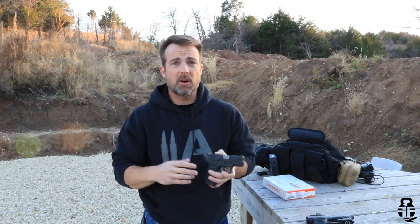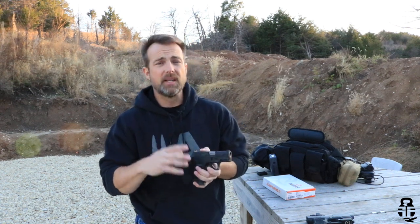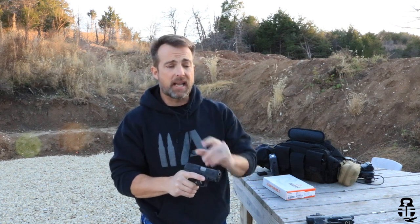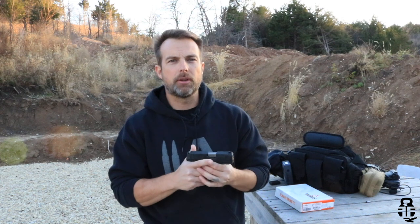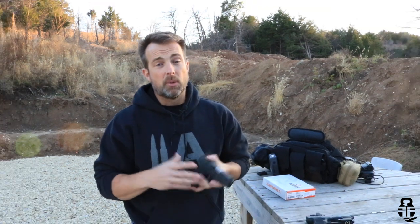If you have the opportunity to get some training, by all means get out there and do it. I know it's hard right now — finances are tight and finding ammunition to train with is very difficult. But I highly recommend it, especially if you're able to afford it and find ammo. Getting training is the biggest thing I can recommend. You'll learn that the tap rack is the only remedial action you should concern yourself with when fixing a problem with your firearm, to ensure you can defend yourself, your family, and your home as quickly as possible.